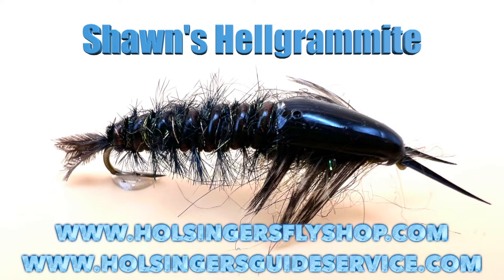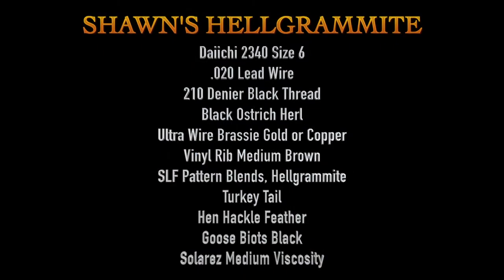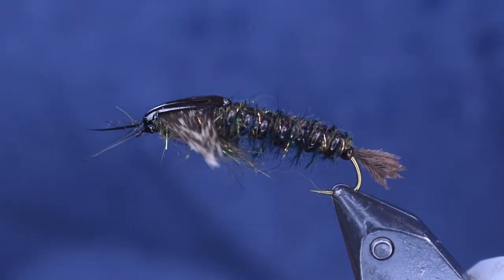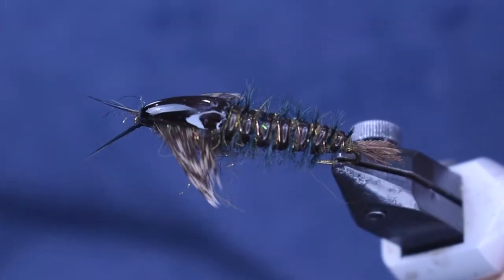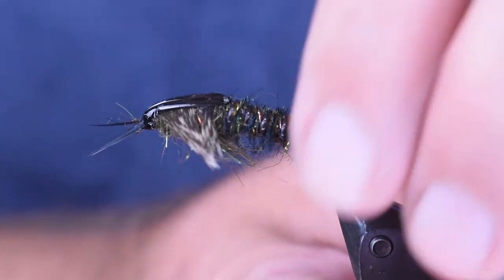You're going to see a picture of it and then the material list to tie it. Here you can see my hellgrammite pattern in the vise. It's really cool looking, and not very hard to tie. For as big as it is, it's not actually that hard to tie. So let's get into tying it.